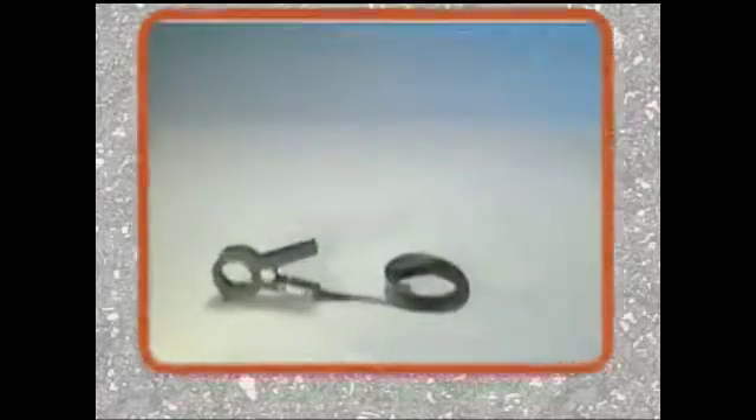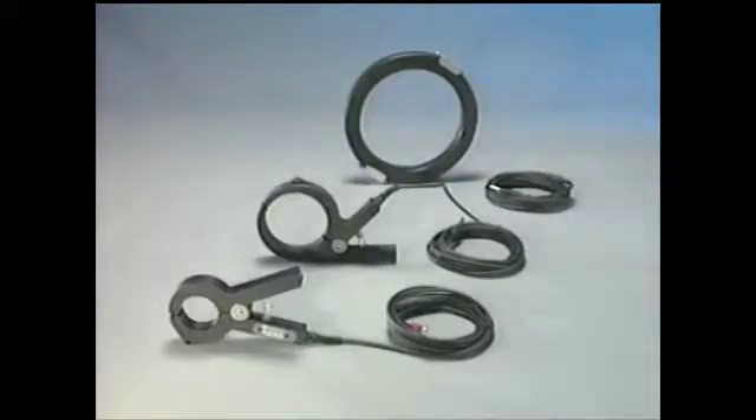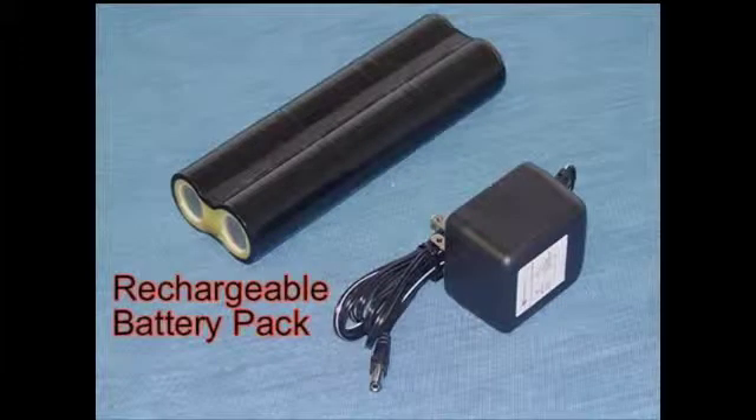The MetroTek 810DX offers the following optional accessories: a 2-inch, 4-inch, and 8-inch metro clamp; sons for tracing non-metallic lines; rechargeable batteries; and a vehicle mount charger.